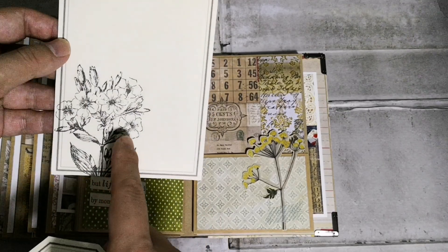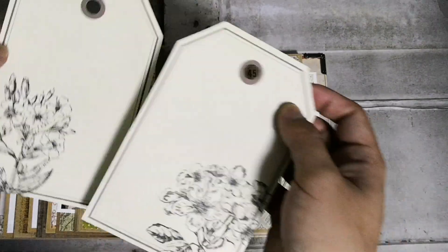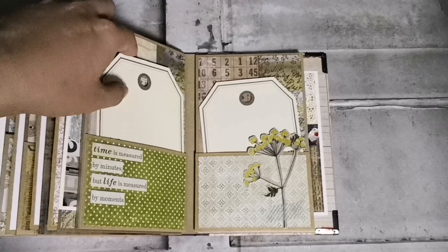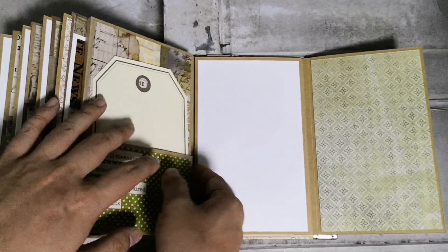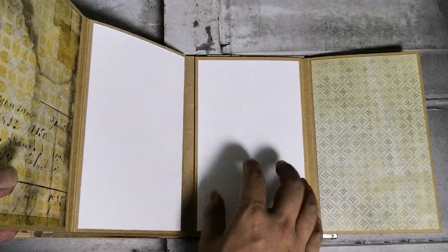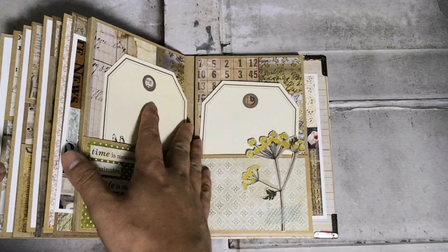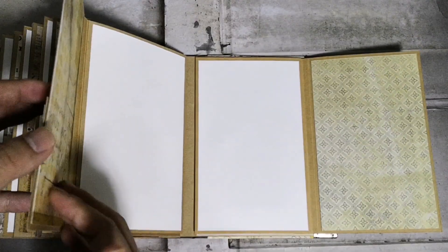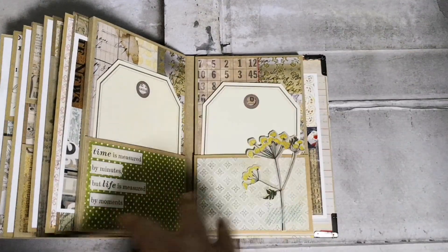Here I have two giant tags with places for journaling and photos at the back, stamped with Stamper Anonymous stamps which Tim Holtz designed — really nice detail. This opens up to have places for more journaling and photos, as well as a magnetic section — a kind of secret place to hold additional photos and journaling. You can even do a waterfall of photo mats here, but I want to keep the book thin because adding more photos will make it grow and bulk up.